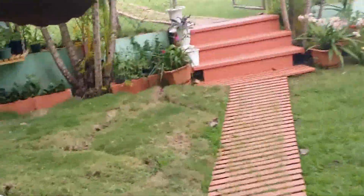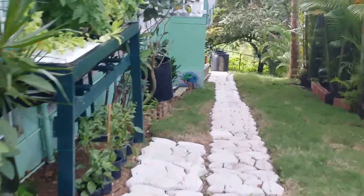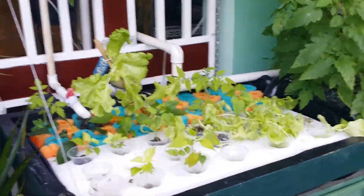Mom wanted me to build that aquaponics system, but she also wanted the interior of the house to have something to exhibit the fish. So that's how we came up with this aquaponarium.